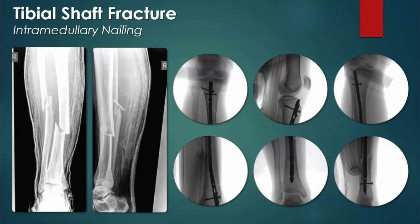After open reduction, and sometimes a technique called reaming, the rod is inserted into the tibial cortex and fixated to the proximal and distal tibia. In this case, three screws, though not all visible, were required for distal locking. Proximal locking was achieved with two screws.